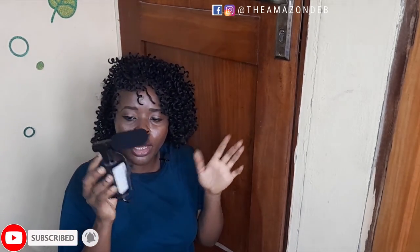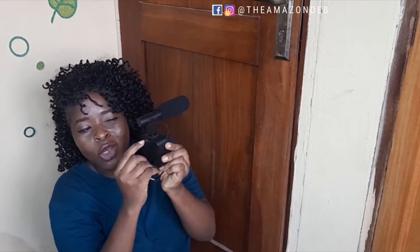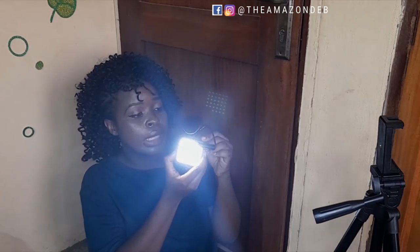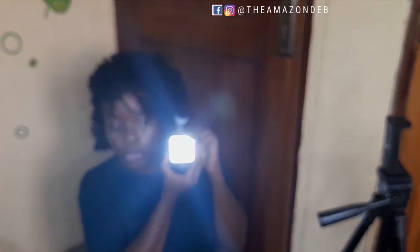Now I understand how it works. For a minute I thought it wasn't working. It has just one button at the back — I kept pressing it once and nothing would come on, but when I pressed and held it in, it worked. To increase the brightness, I click it once at a time. It's increasing — one, two, three — so it has three brightness levels!